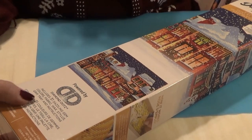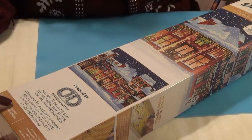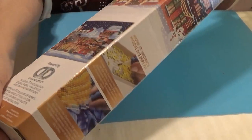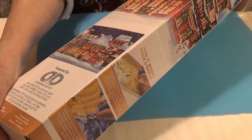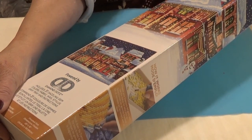It includes 31 Dazzling Gems. The name of this one — this is a holiday edition — Holiday Village and Noel. The finished size is 20 inches by 16 inches.